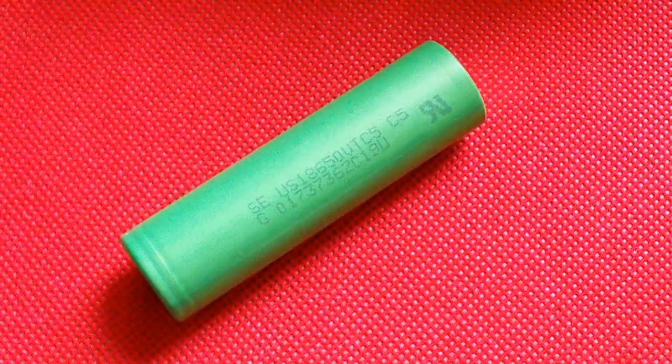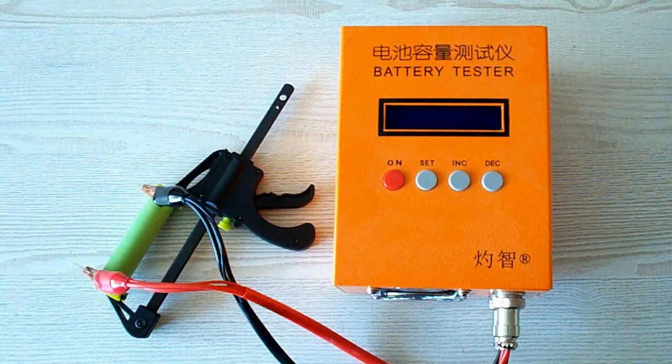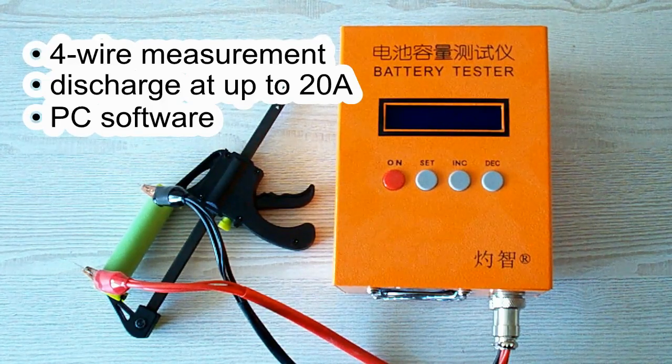Before that, let me remind you of my testing conditions and show my equipment. All tests were done using a special battery tester, the ZKE-TEK EBC A20, which supports 4-wire measurement, discharge current up to 20A, and can be connected to a PC for building graphs.